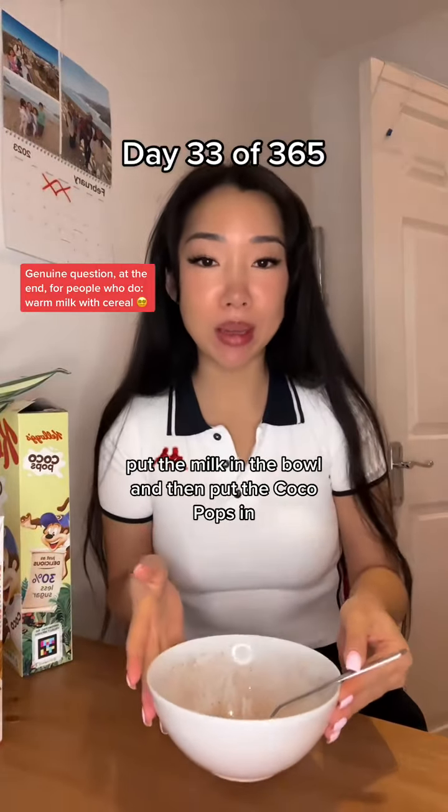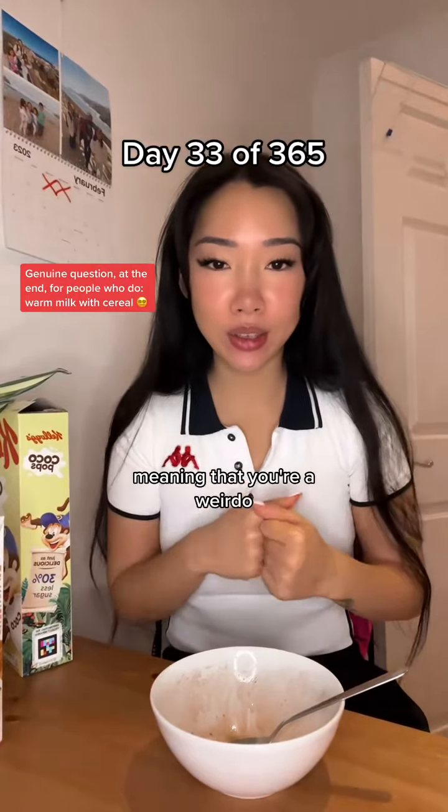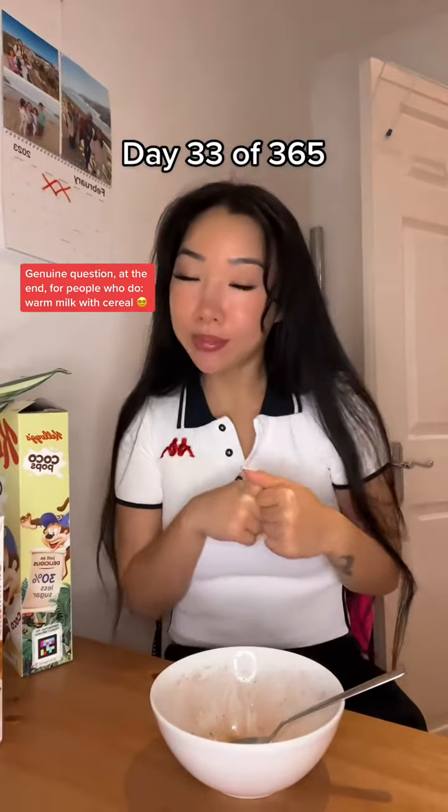Like, do you warm up the milk, put the milk in the bowl, and then put the Cocoa Pops in? Meaning that you're a weirdo? Just saying.